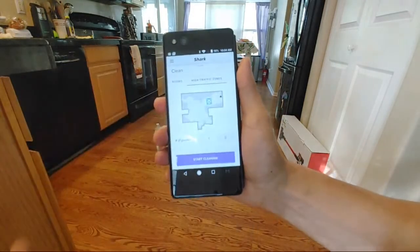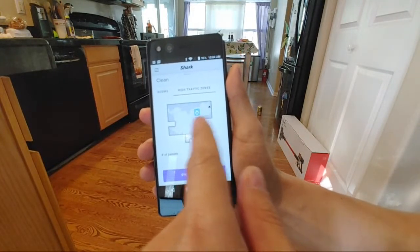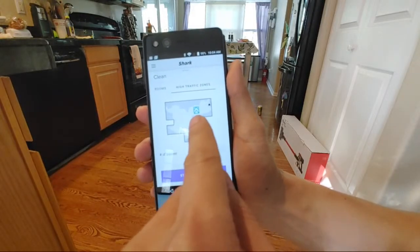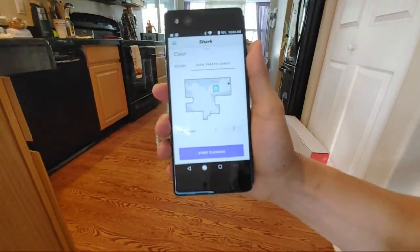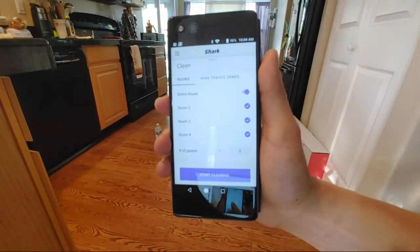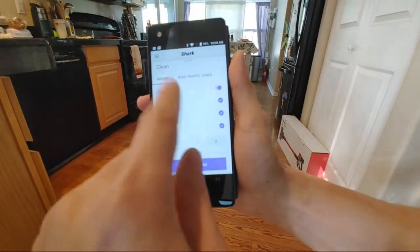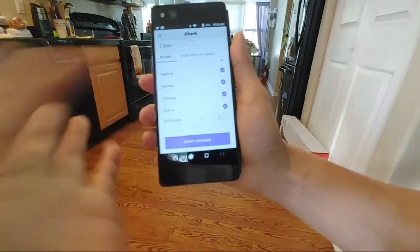You also have the option to do a high traffic zone. In my kitchen near the oven and refrigerator there's a lot of mess, so I just put a little target there — kind of like a little square — and you just tell it to clean. I like the interface, it's very clean. It's a lot easier than trying to find exactly where on the map to clean. You just tell it which room, and of course you can label the room — for example, I can call it entryway or hallway.